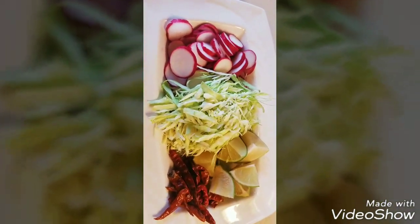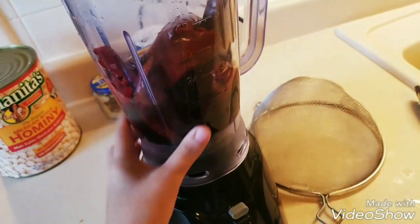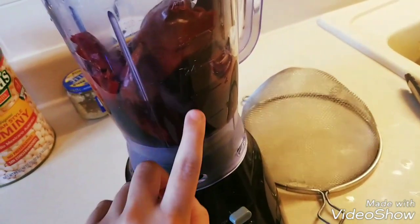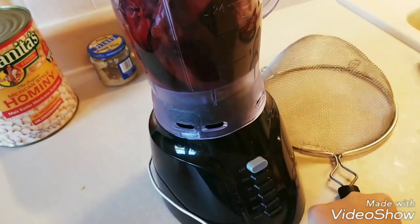We're going to be blending our peppers in the broth that it boiled in — it's about two cups — and then we'll be straining it with this strainer here.